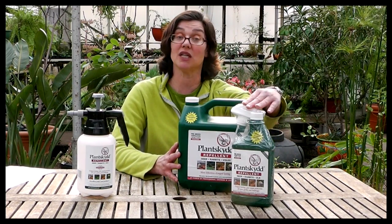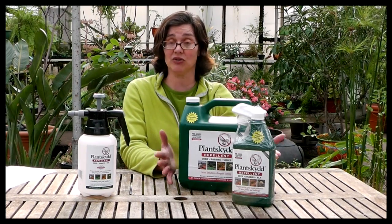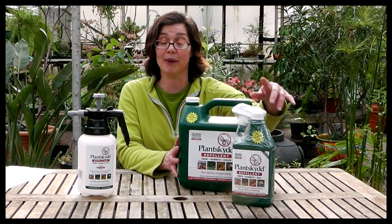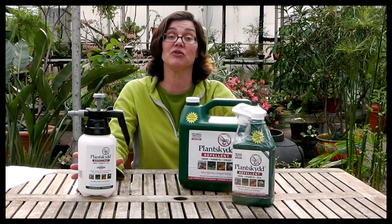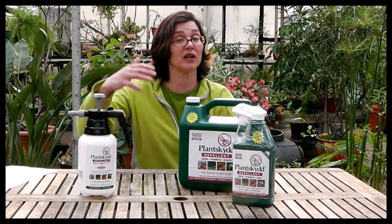or you're getting out there and applying it to some of those new buds that are emerging or some of the new flowers that have started to bloom. This would be a really great choice, or maybe you just don't have that large of an area and you only need the quart-sized container. Of course, the 1.32 gallon can be used for a larger area.